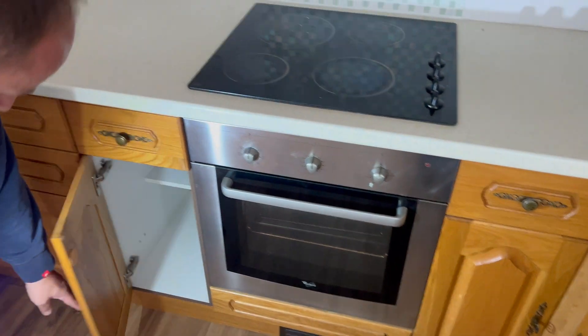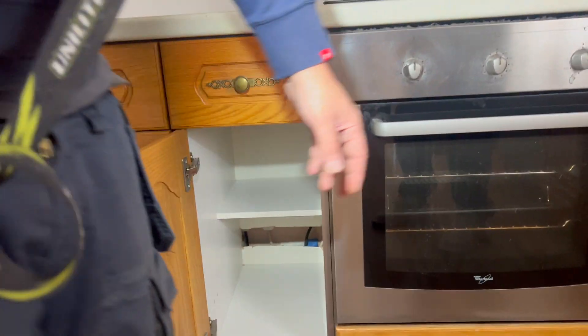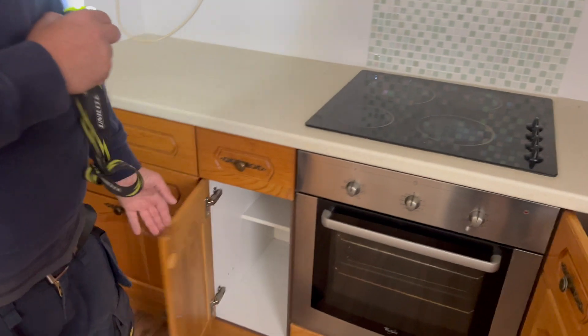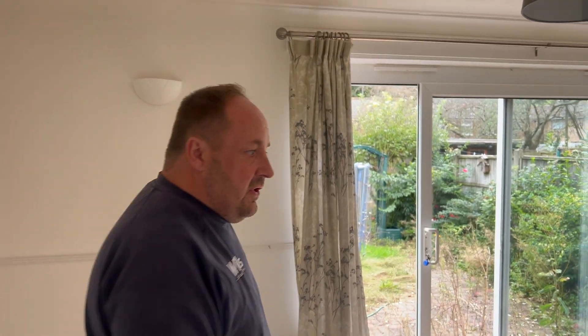We haven't taken this out yet, which we will do. There's gas bonding there. And we'll quickly show you upstairs — they're obviously not going to be fire rated, they're not coming down. That pendant in the living room.